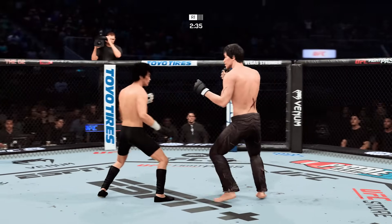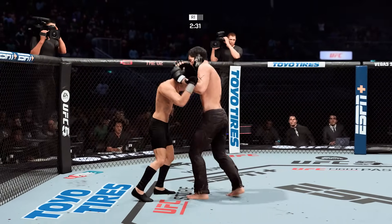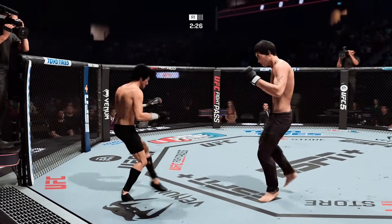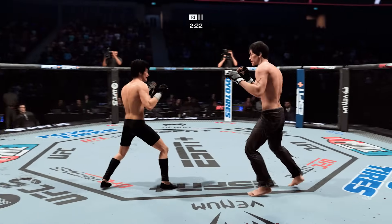Look at him snap off the jab — that's pretty to watch. Beautiful employment of the jab here. Clean execution on that leg kick. Beautiful body kick. Way to be first.